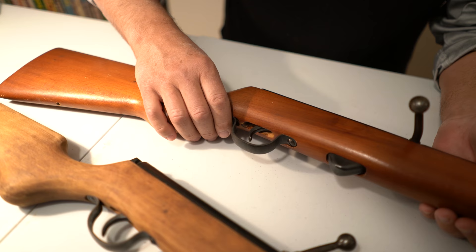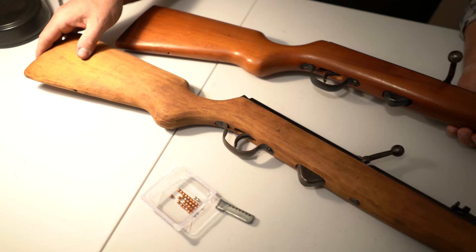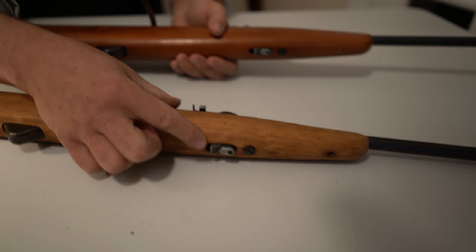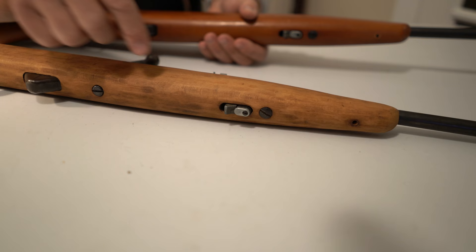This one was even cheaper. I paid the same prices that you sent me — whatever it was. And because somebody had sanded the stock and there was a magazine missing — oh, there's the magazine. This magazine was in this gun, and that gun had no magazine. So then I bought two new magazines, which fit either one.